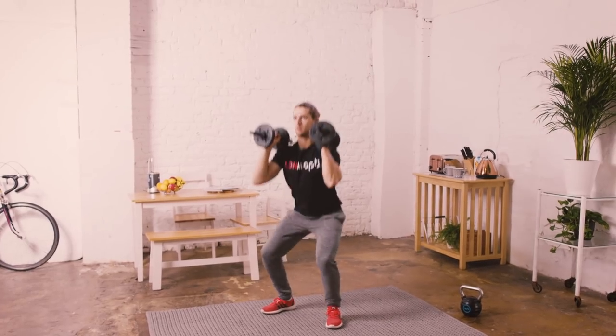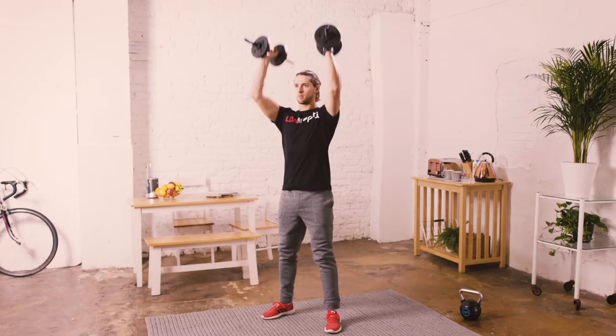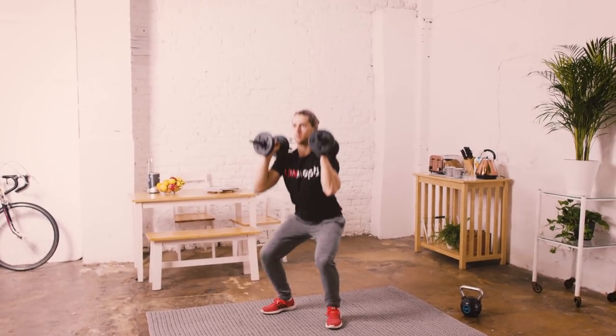First exercise is squat press. We're going to place the dumbbells on top of the shoulders, squat down keeping the back nice and flat, pressing up through the legs and pushing up through the arms.